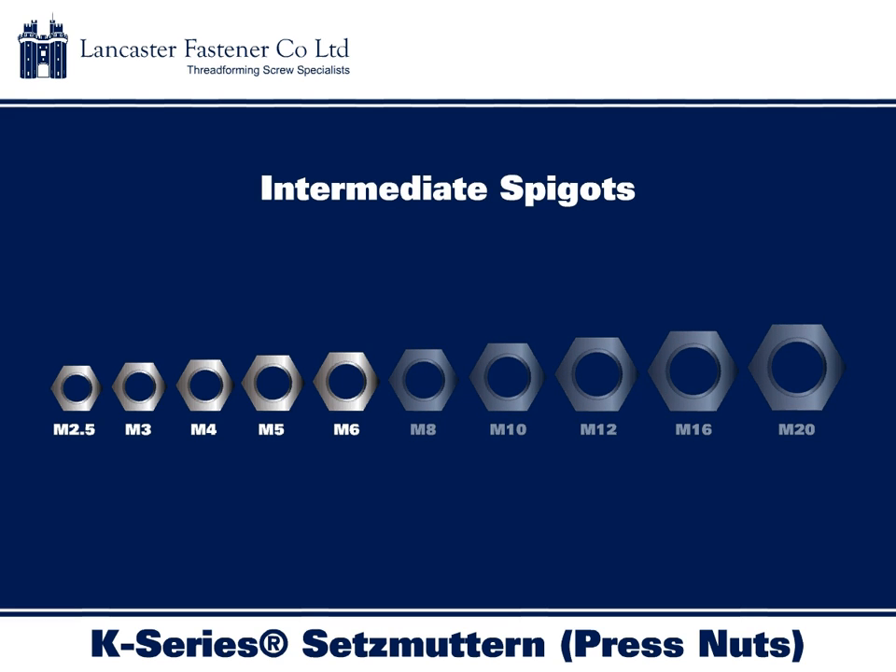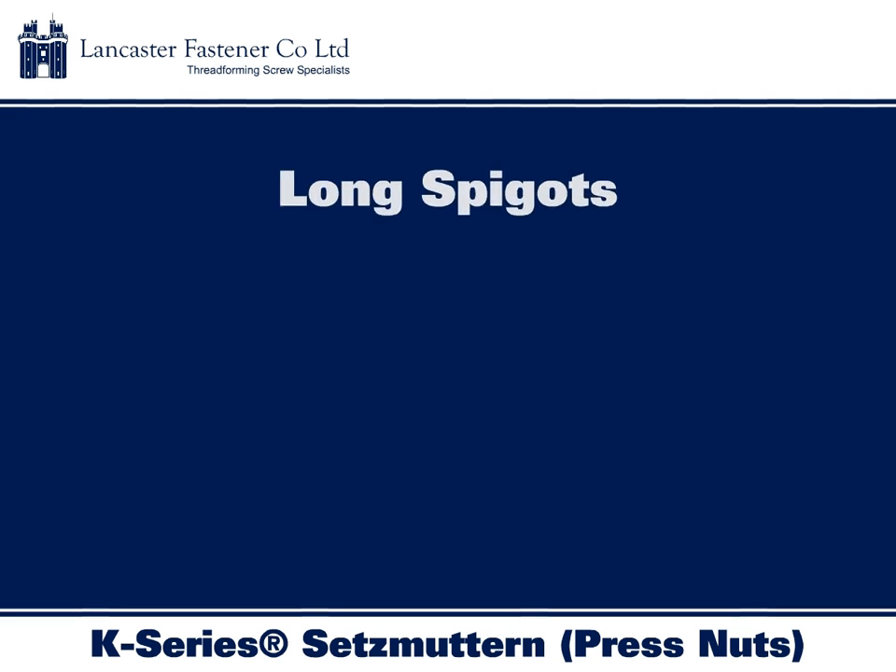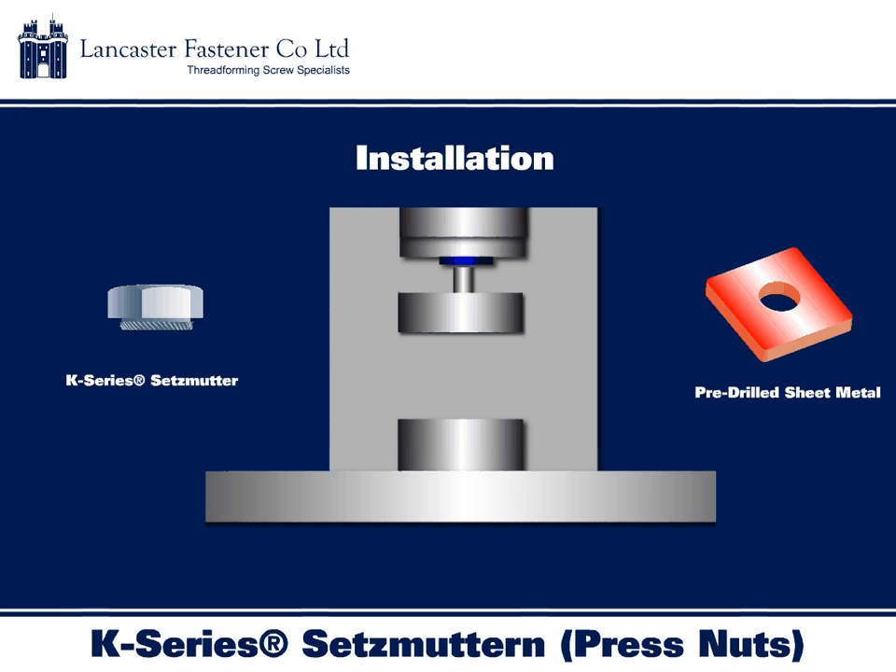Intermediate spigot lengths are available from M2.5 through to M6 and are suitable for sheet metal with a thickness of 1.5mm. Long spigot lengths are available in sizes from M2.5 through to M6 and can be installed into sheet metal with a thickness of 2mm.